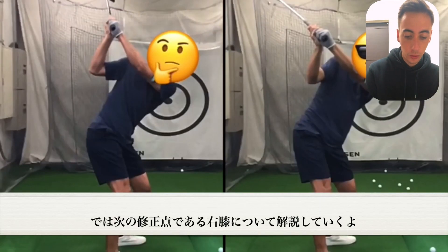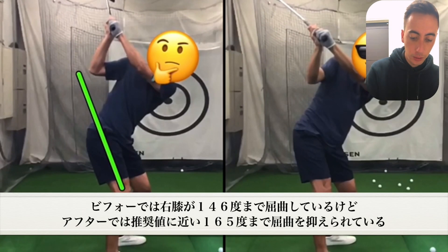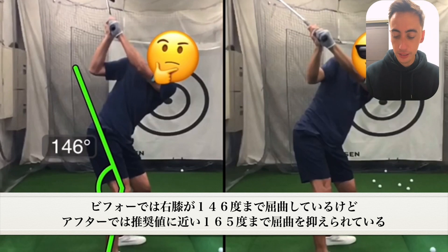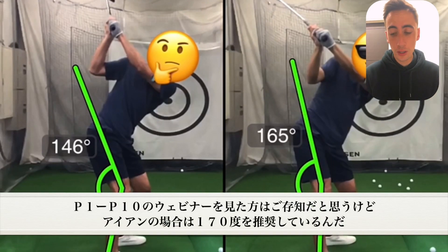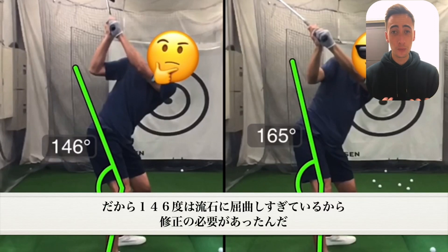The last thing we changed at the top of the swing was going to be the trail knee. In the before swing, he was right around 146 degrees. If we go take a look at the after, he was somewhere in the 160 range, which is getting more toward my preference. If you've watched my P1 through P4 checkpoint webinar, you know that for irons I like to see right around the 170 range. 165 is not that big of a deal, but 146 to me is too crouched.